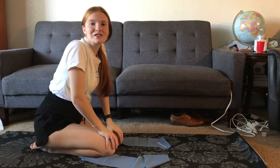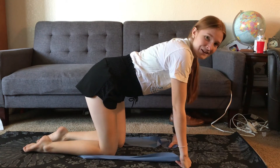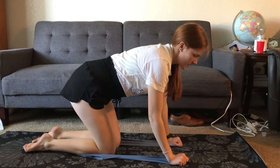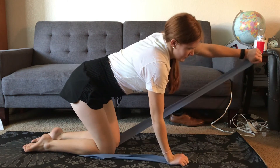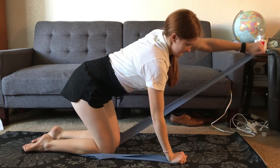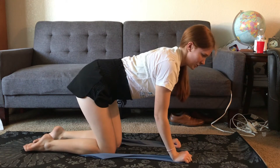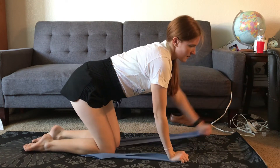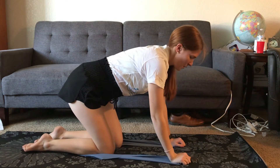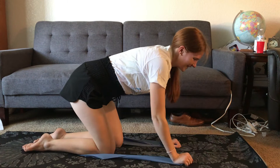We're moving into the last set — really challenge yourself. If you want to make your bands a little bit tighter, totally do it. Let's get started with ten forward pulls. Keep your belly in tight. Make sure your shoulders aren't pulling up to your ears — keep them nice and relaxed. One, two, three, four, five, six, seven, eight, nine.